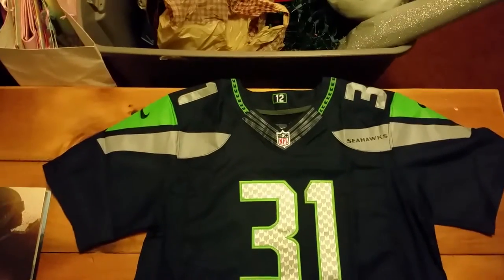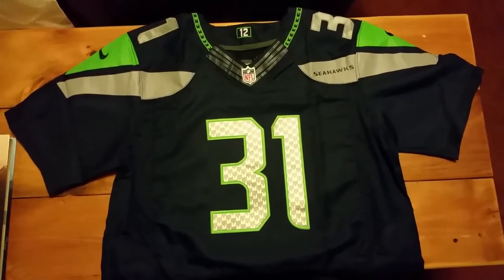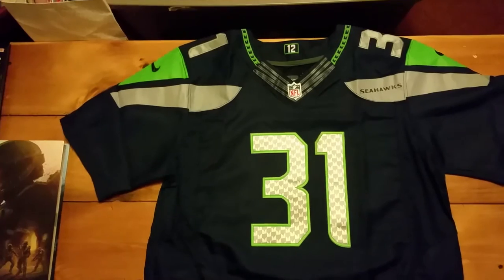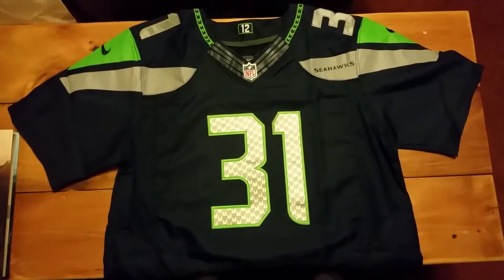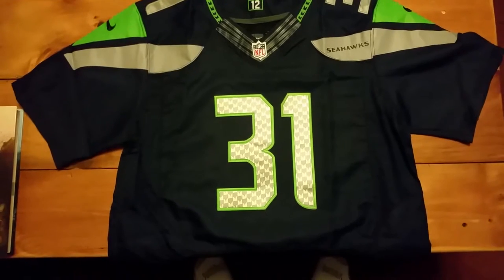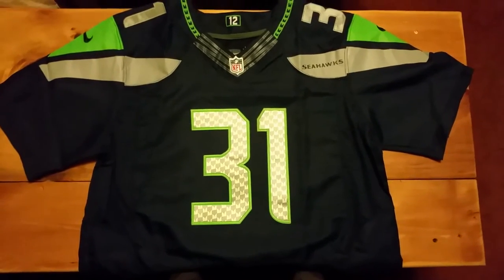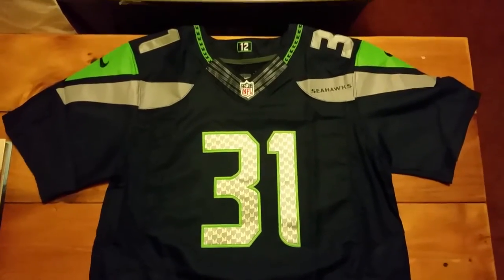Hey guys, this is PC Central 102. In front of me I have a Cam Chancellor jersey from the Seattle Seahawks. This is supposed to be a Nike Elite jersey that I bought, but it is fake, and I'm here to tell you why. I haven't seen many good guides on how to spot a fake Nike Elite jersey, especially Seattle jerseys. I bought this one not too long ago and the seller said it was authentic — well, it's not. There are a couple of ways to know.